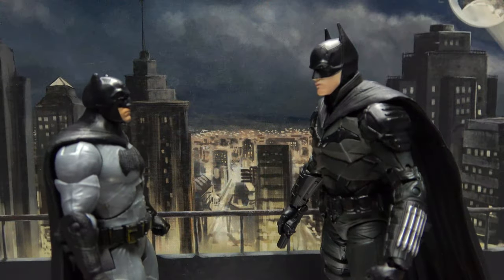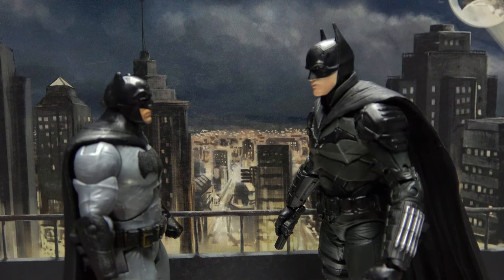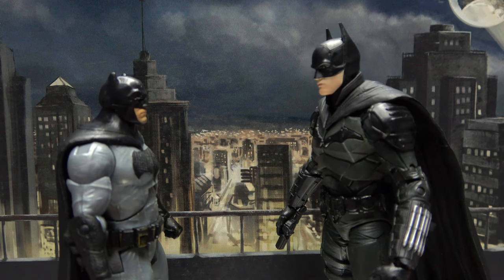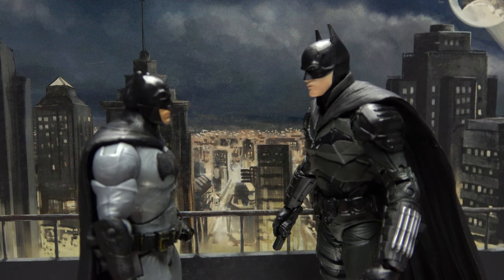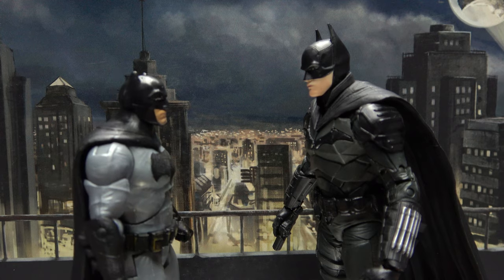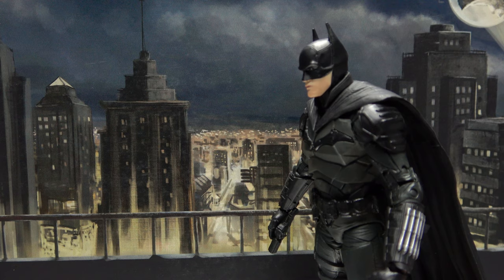Hey there — whoa, wait a second. Who are you? I'm Vengeance. No, seriously, who are you? "It's not who I am underneath, but what I do." Hey, that's not your line! That's not my line either — I'm totally doing the wrong voice. Whatever, do what you want, kid. I'm Vengeance. Yeah, whatever.